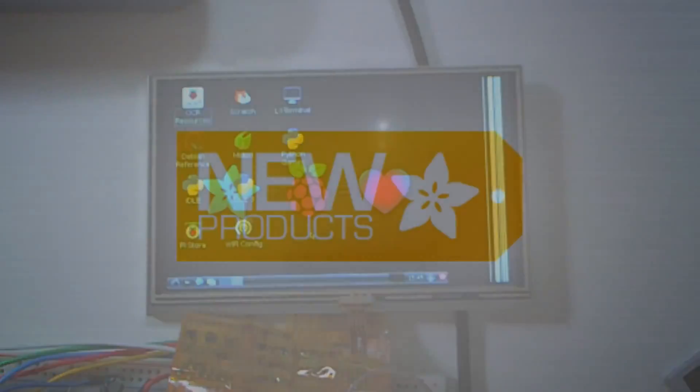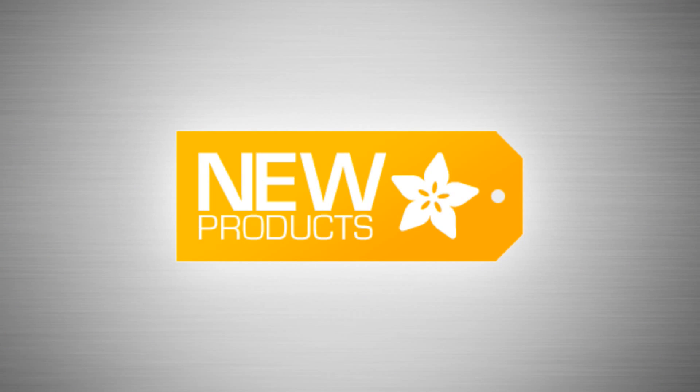And with that, that's new products. Good work, Lady Ada. We have too many HDMI displays — people should buy these so we don't have to keep them all here. After this, I'm going to write a tutorial about all the different displays. Maybe next week we'll talk about it.